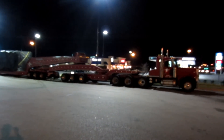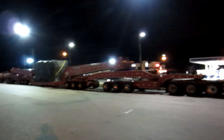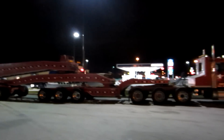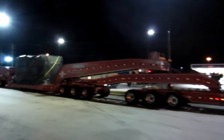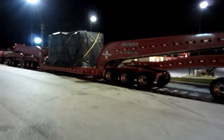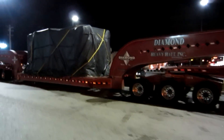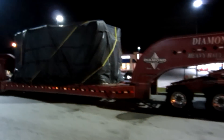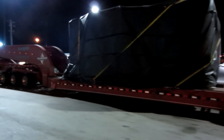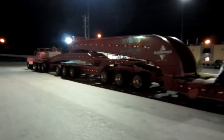I don't believe I've ever seen a setup like this ever. That one piggybacked on to that one, piggybacked on to this big son of a gun. I'm sure it's got some weight to it. Whatever it is, it's pretty tall — got that one piggybacked on to this one piggybacked on to that one.